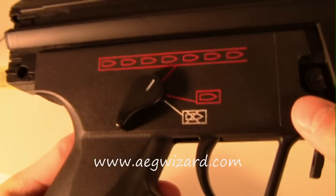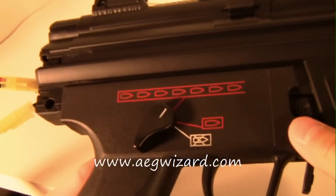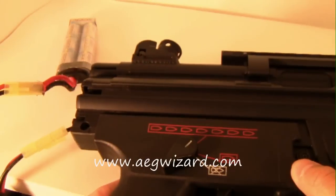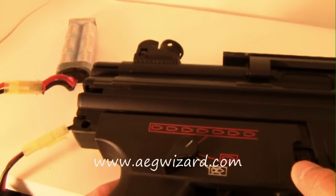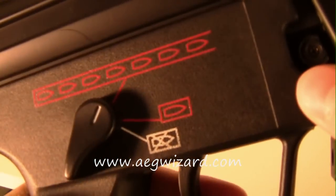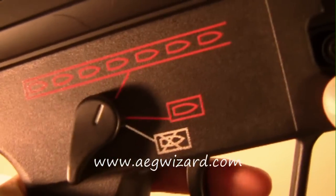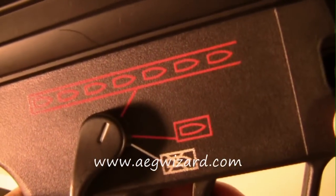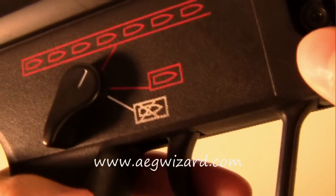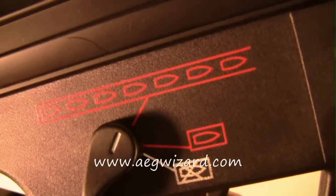And maybe you're saying, what if I need more than three-round burst — when you're in a situation where there's a lot of people coming at you and you want to have full auto capabilities? Well, that's alright because if you just hold the trigger for more than one second, it will disable the burst function and allow you to have fully automatic.